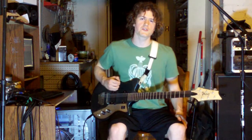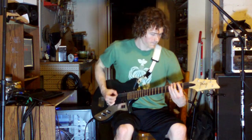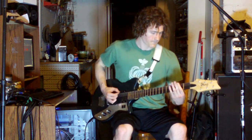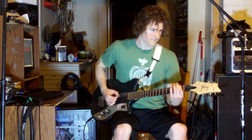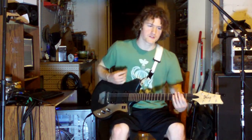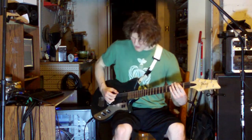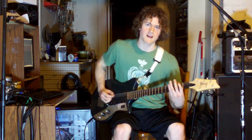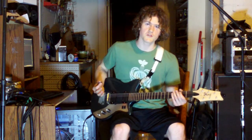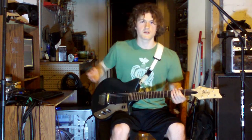After that, it continues with this constant down-picked riff. And I just ended with that little lick there. This is that lick played slow — I go down, down, down, down. If that's too difficult, you could just hammer on that note, and then you could do all down picks that way.